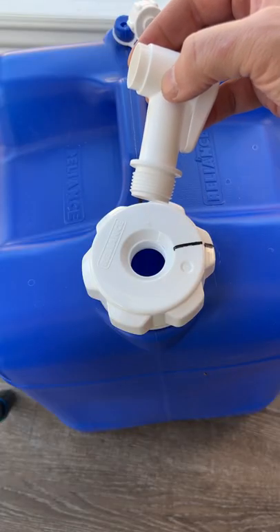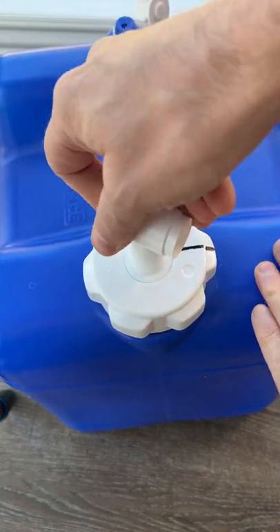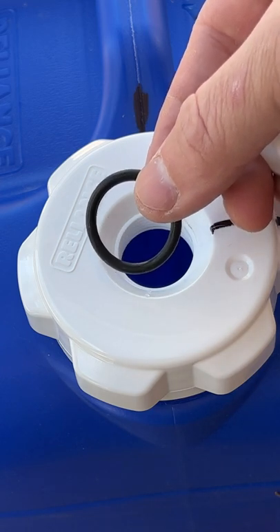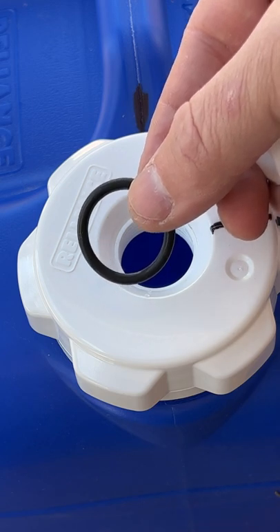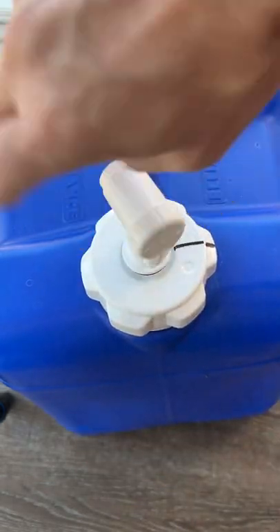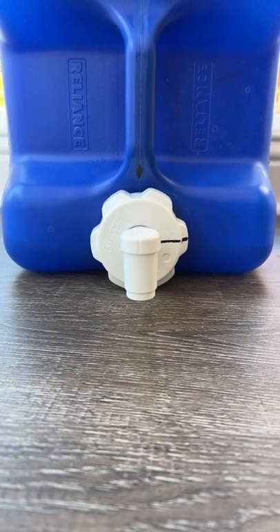Now to fix the spout issue. If it doesn't line up, what you should do is get a rubber o-ring. This one is 7/8 of an inch on the inside and 1/8 of an inch thick. You put it over the spout and everything should line up perfectly. All finished with the perfectly aligned spout and no leaks.